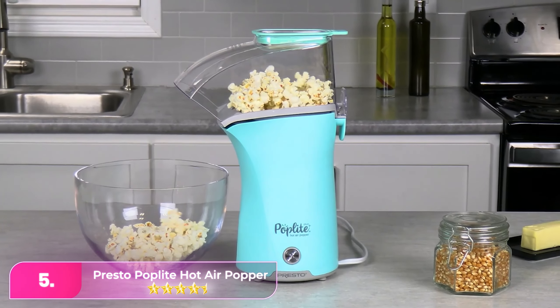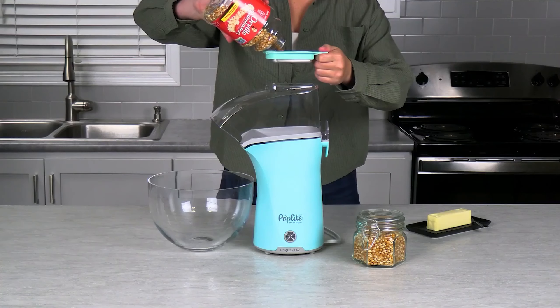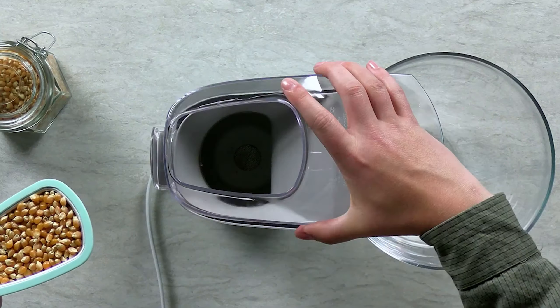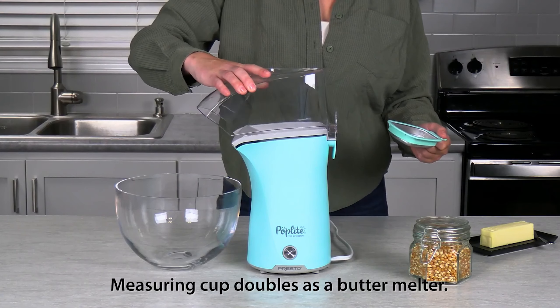Let's start with number five: the Presto Poplite Hot Air Popper. Our best electric pick is a quick and simple setup that doesn't require any oil to produce perfectly popped popcorn, making the Presto Air Popper a healthier option.